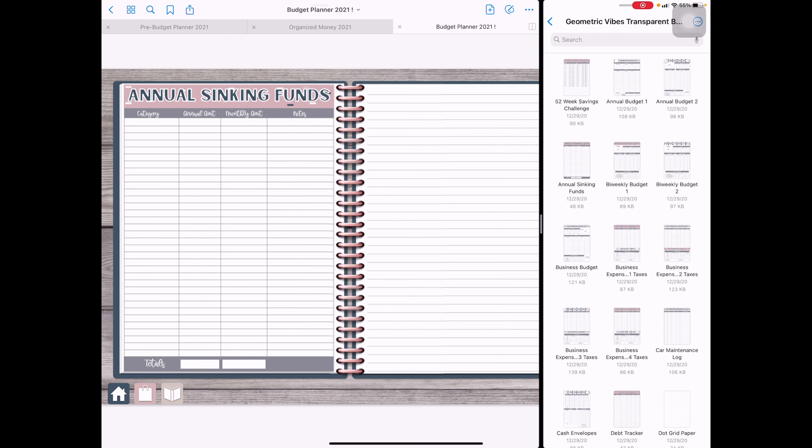Our next section is the annual sinking fund. For the annual one it shows the category, the annual amount I want to save, the monthly amount I need to save to reach that annual amount, and notes. I do have a larger note section on each page. My monthly sinking funds are a bit more detailed, but this gives the big-picture view.